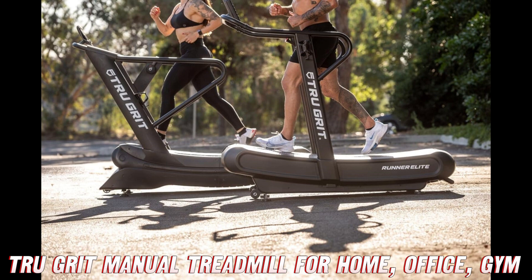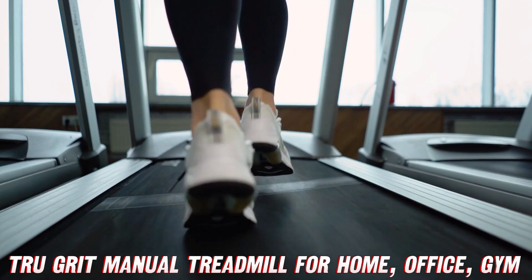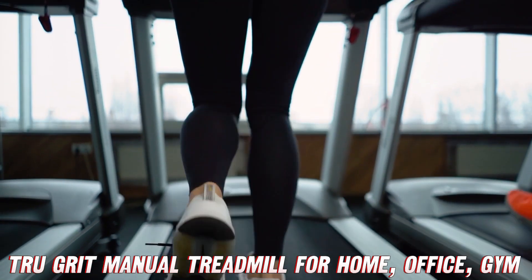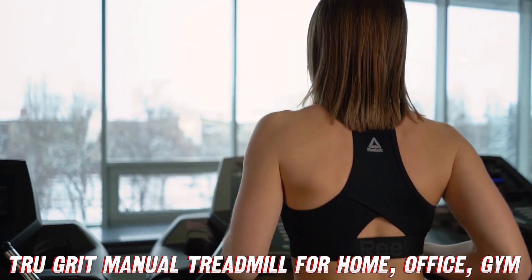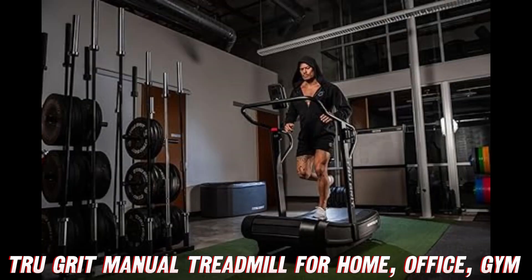Now let's talk about portability. This treadmill is so compact and lightweight you could practically take it on a picnic — okay, maybe not a picnic, but you get the idea. It's perfect for small spaces like your home office or that cramped corner of your living room. And if you're feeling adventurous, you can even take it to the gym or your friend's place for a killer workout session.